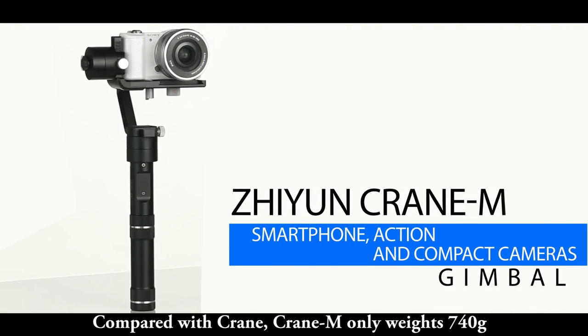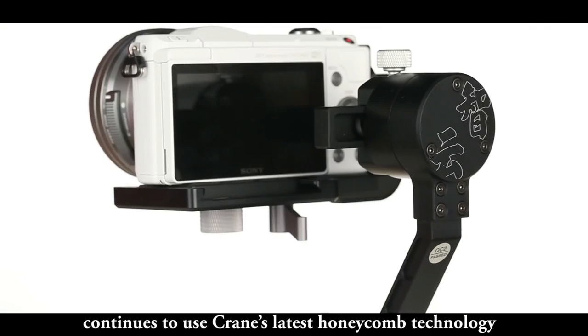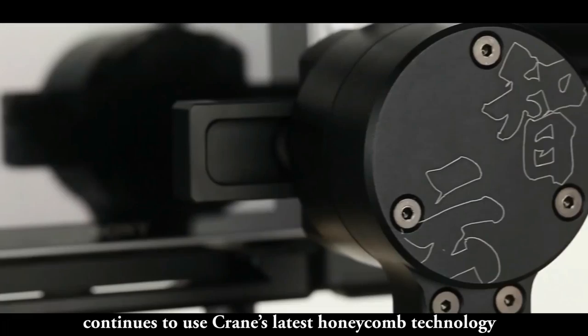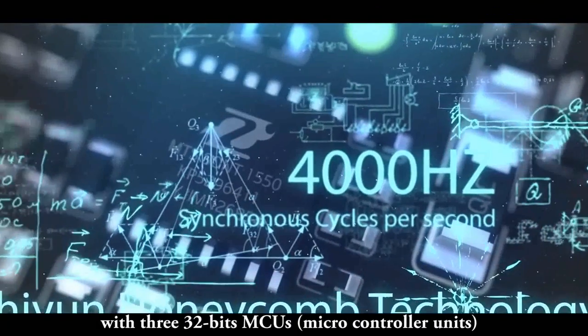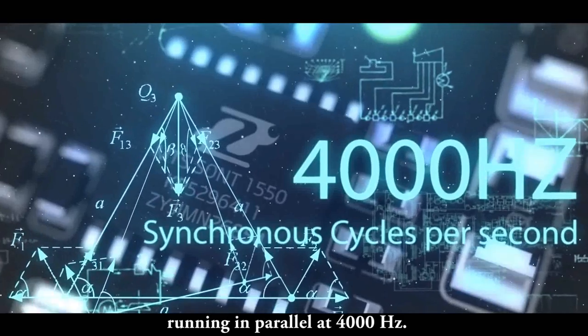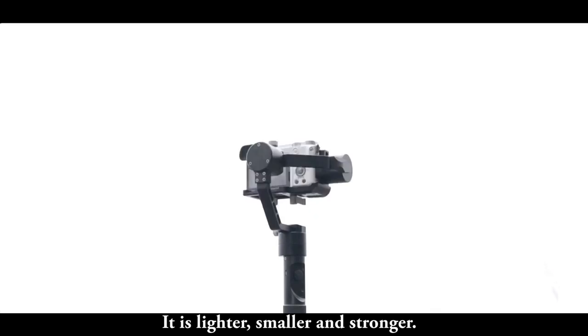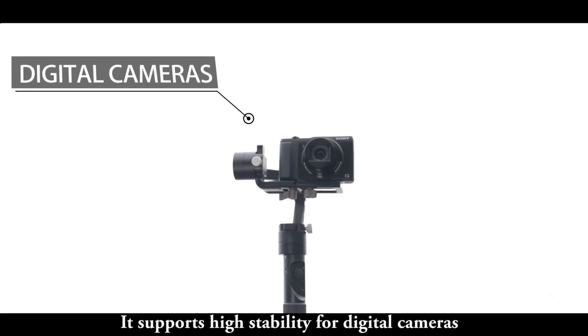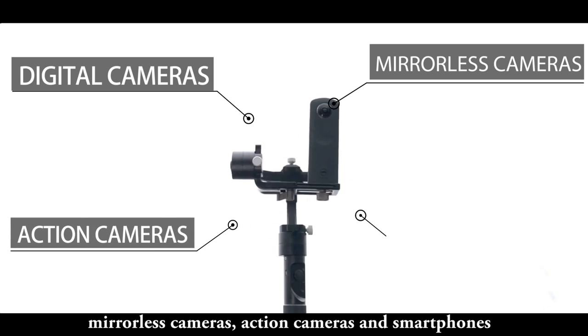Compared with Crane, Crane M only weighs 740 grams. It continues to use Crane's latest honeycomb technology, with three 32-bit MCUs — microcontroller units — running in parallel at 4000 Hz. It is lighter, smaller and stronger. It supports high stability for digital cameras, mirrorless cameras, action cameras and smartphones.